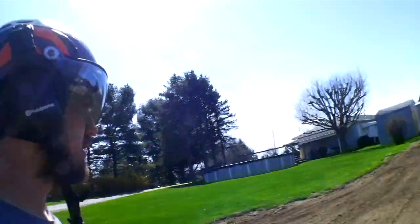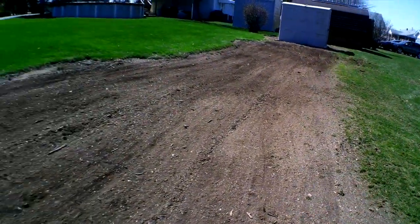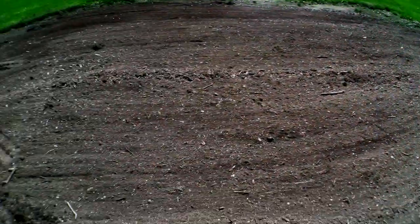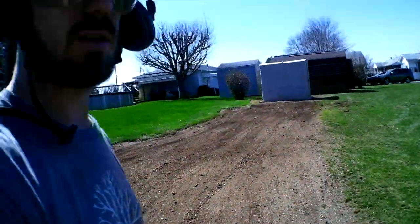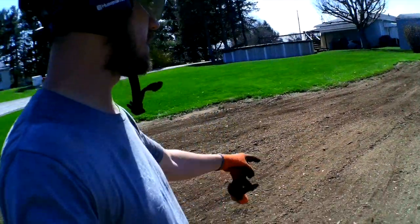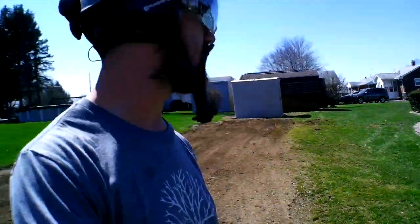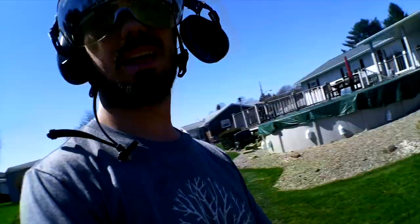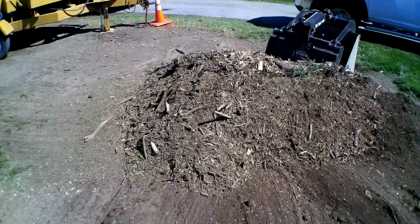Alright everybody, so let's look at the top spot here. This is purely the rake attachment on the skid steer and it looks pretty darn good. You guys saw what it looked like before. We're gonna be putting dirt in here so I don't really have to worry about all the little tiny sticks, but if I was going to worry about that, I would do a fine rake. You can imagine how much time and effort that saves compared to trying to rake or shovel this stuff up by hand.